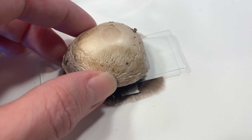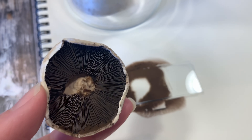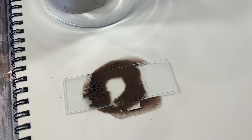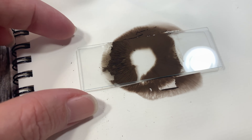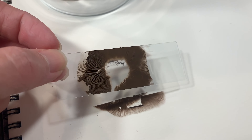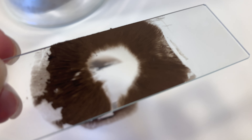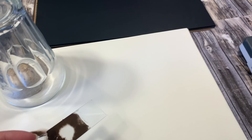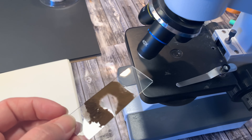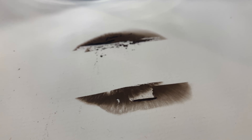Two days later — which happened to be a little bit too much time — we definitely have our spore prints. They are brown, they are thick, and they're kind of a little bit too thick for the purposes we had intended. I would say you could probably remove your mushroom caps within a couple of hours if you already see the spores being released, but we left these for two days and you can see they were quite thick.